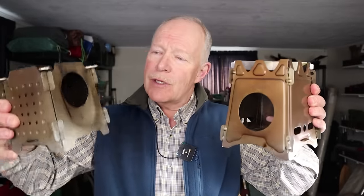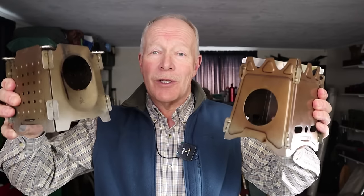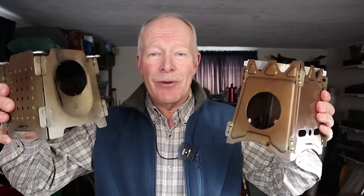This is the Uberlieben Stoker Wood Stove, and this is also the Uberlieben Stoker Wood Stove. What's the difference? If you're interested in finding out, keep watching. Before we get started, I just want to thank Uberlieben for sending out the new version of the Stoker Wood Stove — and basically that is what the difference is between the two. This is a new, upgraded, redesigned version of the Stoker Wood Stove.